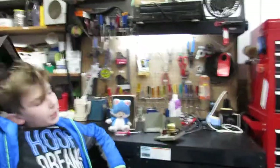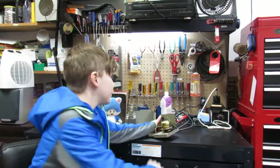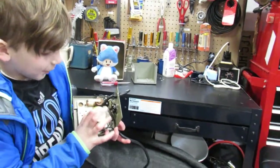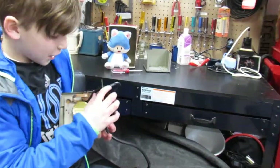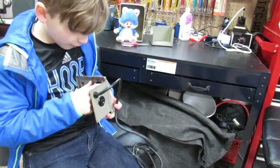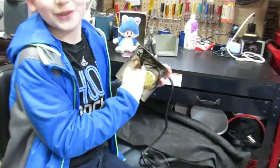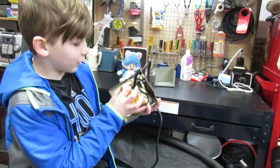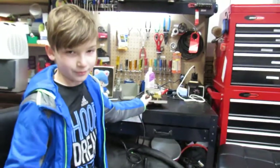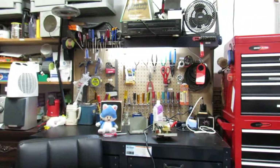We unscrewed this and found this inside. This is the timer mechanism, this is the outlet, this is the broken wire, and I think this is the power input. You can see right here — this is the component — I don't remember what it was called, so I'll have my dad say what it is.